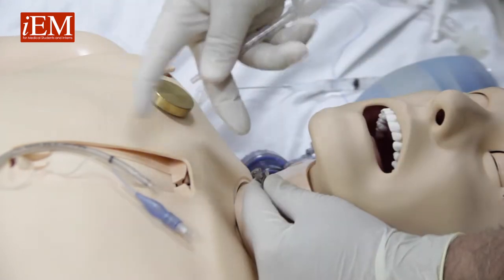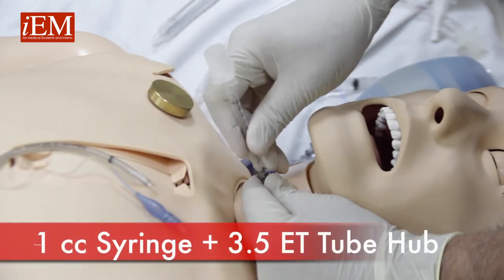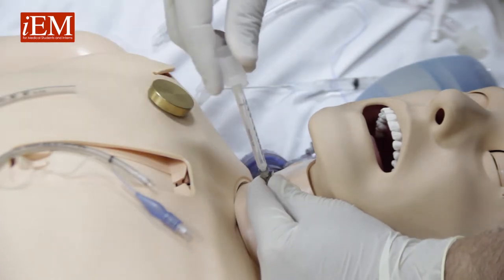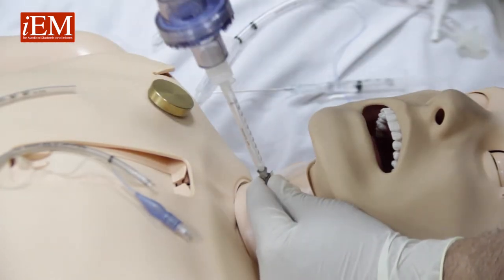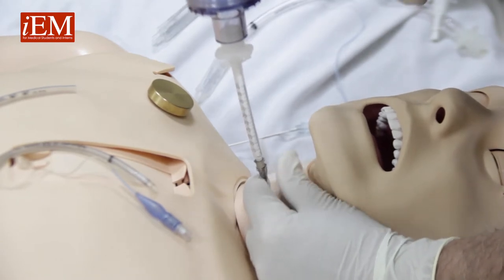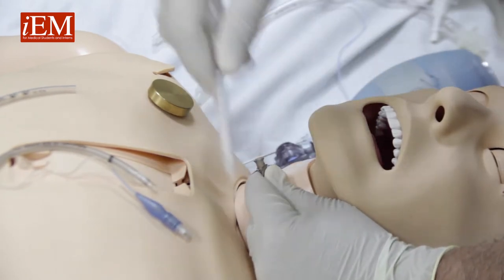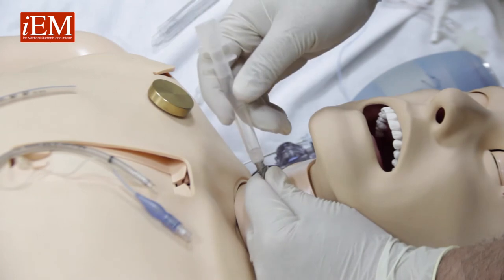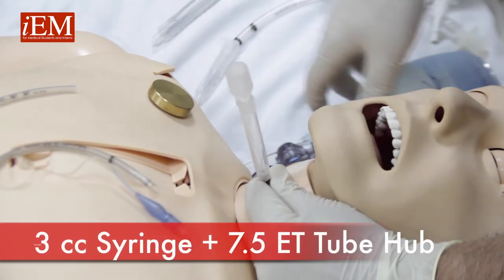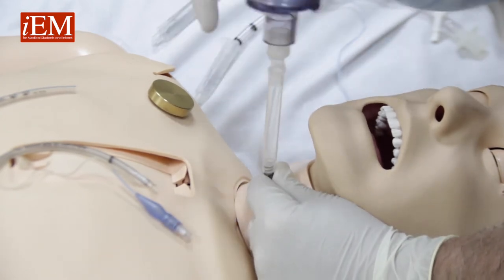Another option: take a 1cc syringe connected to the cap of a 3.5 endotracheal tube, connect it to the endocath, and you can bag. Or take a 3cc syringe connected to the cap of a 7.5 endotracheal tube, and again you can Ambu bag.